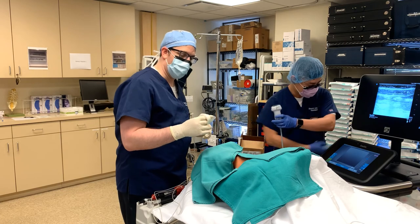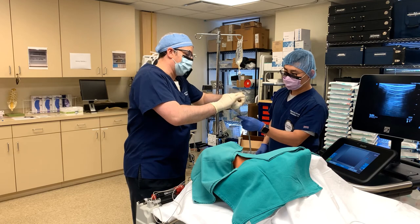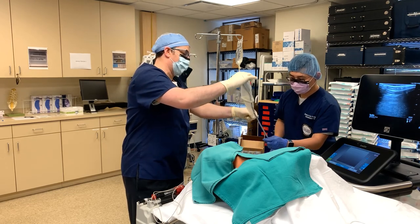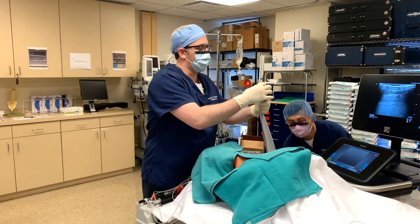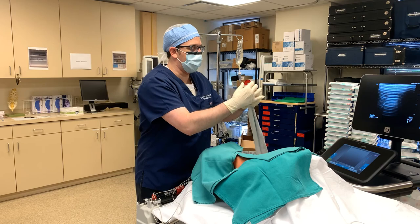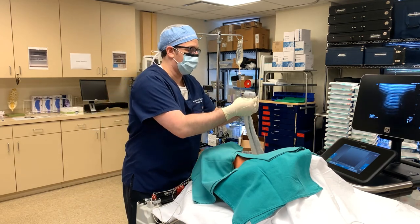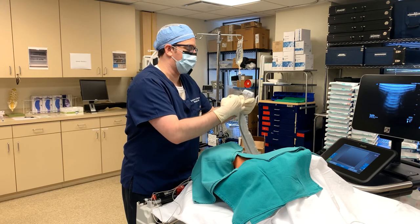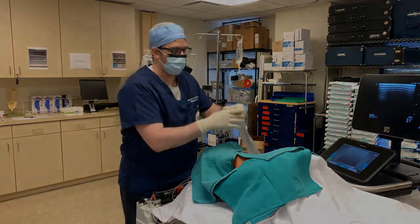This is the part where hopefully we don't struggle too much. I'm making sure at all times not to touch any part that's not sterile, and my assistant can grab the end. I'm going to go ahead and pull the cover nice and tight so that there's no air in between the cover and the probe itself. I'm going to flip this rubber band back twice, and that looks great.